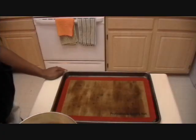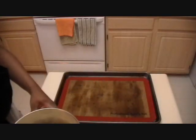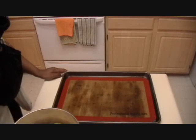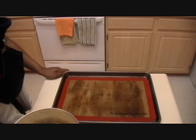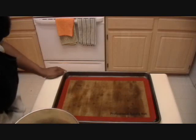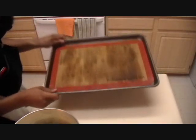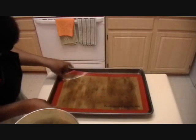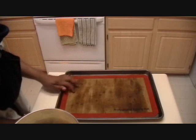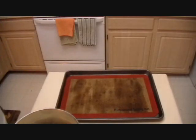The dough has risen for about two hours and my children are now awake so you'll hear them in the background. The dough has doubled in size. If you're a beginner, take the dough out, put it on a scale, weigh it, and divide by 20 to make evenly sized rolls. Because I've done it so many times I can eyeball it. Get yourself a large 15-inch jelly roll pan. If you don't have a silicone baking mat, you can oil your pan or add a little cornmeal for crunch.